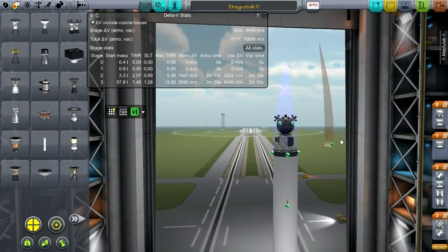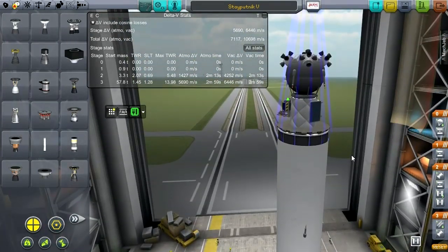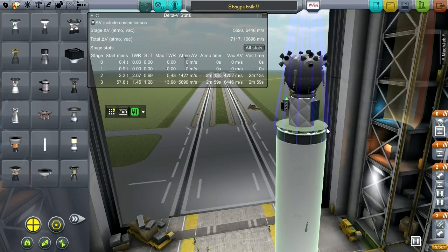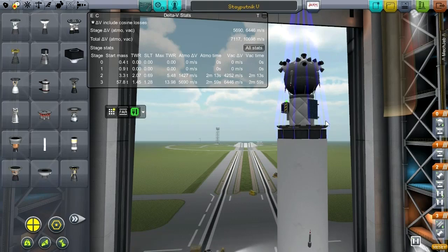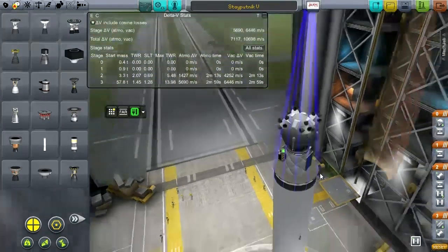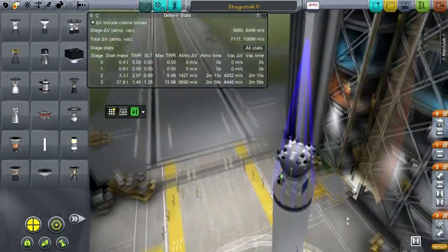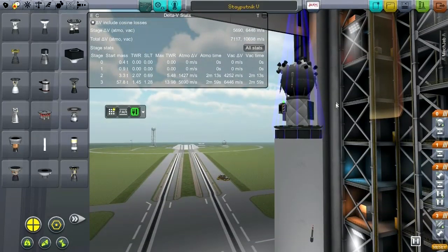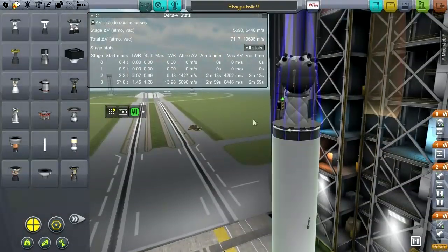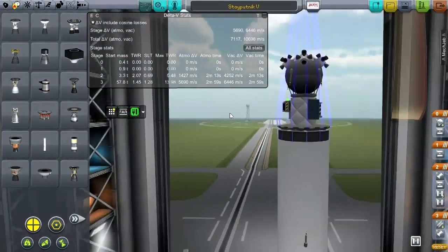I've also redone the top probe pretty extensively. I've decided that it doesn't need rockets — putting rockets on it was unnecessary. What it's got is a huge heat shield, and hopefully the heat shield will cover the RCS ports. I've mounted the RCS ports up top so they can work without shoving their propellant into the heat shield. I've put four antennas down somewhat in honor of Sputnik, because it had those four things coming off the bottom. But otherwise this is just an RCS tank now — no main fuel tank, just hydrazine.